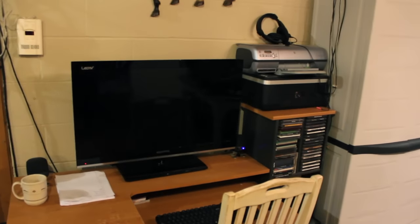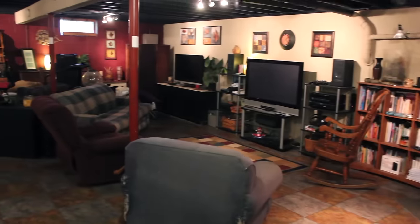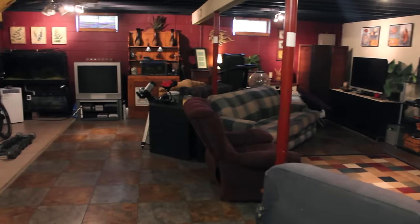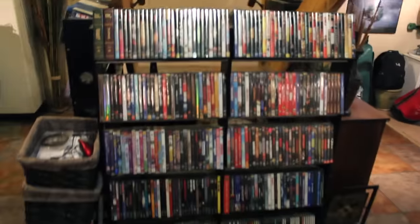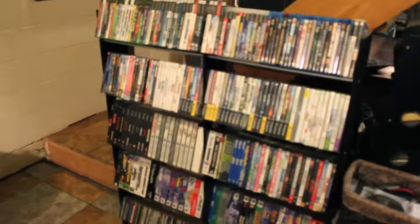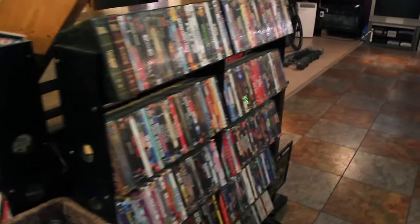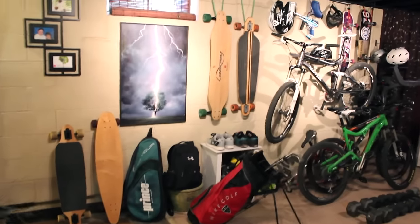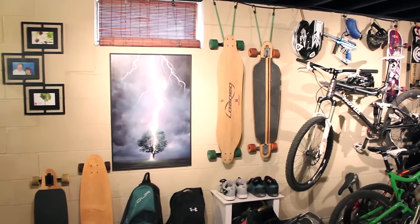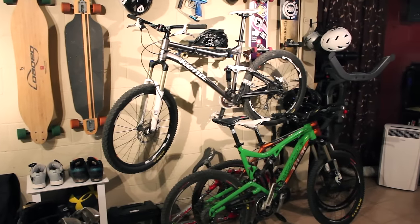Let me show you the rest of my basement. This computer here my daughters use a lot — they're on there playing Minecraft all the time. Over here is my old DVD collection, DVDs and games, and CDs.